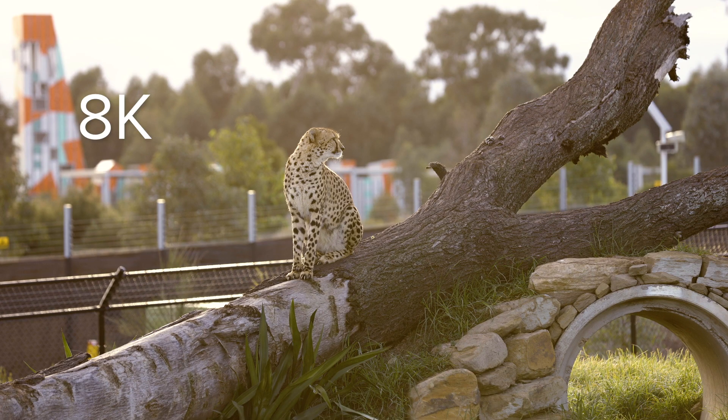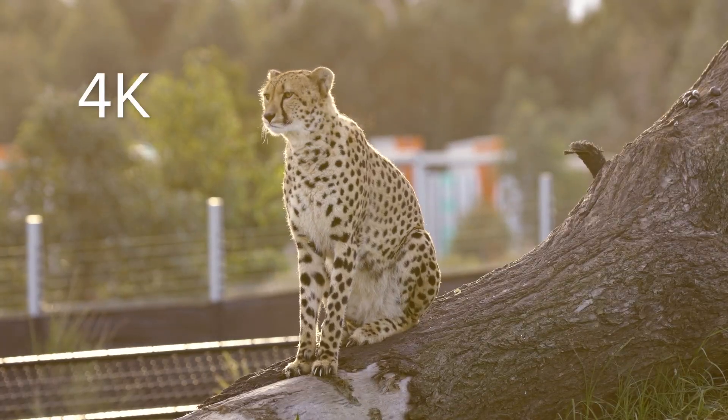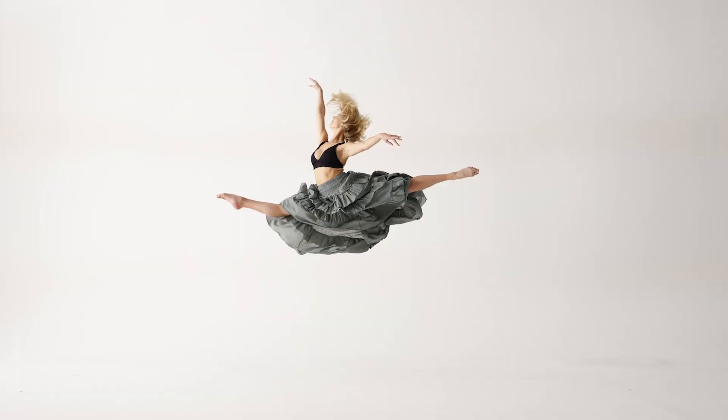8K is four times the resolution of 4K, so even if you don't want to output in 8K just yet, having that extra resolution gives great flexibility — allowing you to crop into your footage and still maintain great quality, or capture a 33 megapixel still image directly from 8K video.